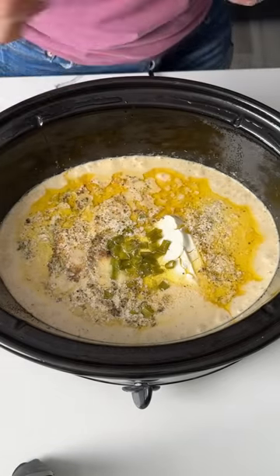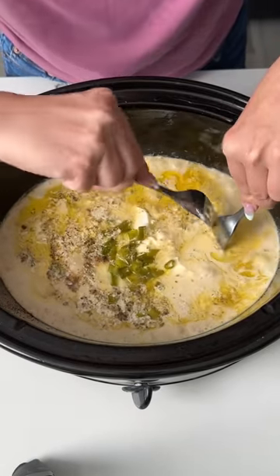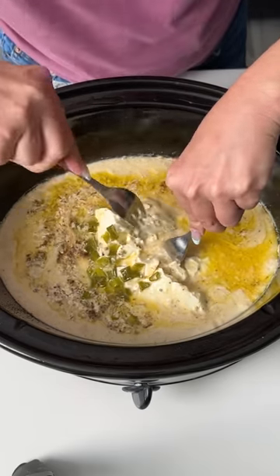So this has been cooking on my crock pot for a while now. Our next step is I'm going to take 2 forks and start shredding my chicken up — we're going to shred it up real good.